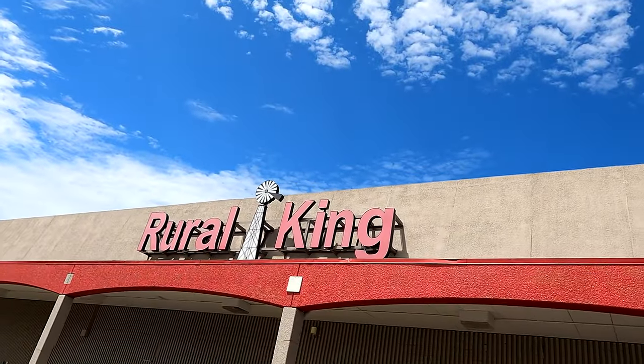All right, here we are. It's time for the fall, time for deer season and getting food plots ready. We're here at Rural King, and we're gonna get it all done in one stop.